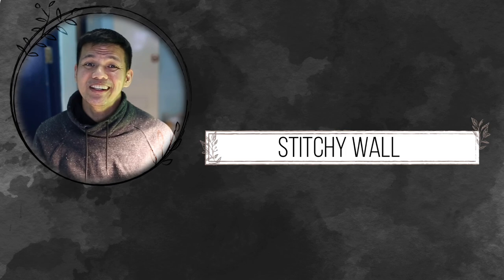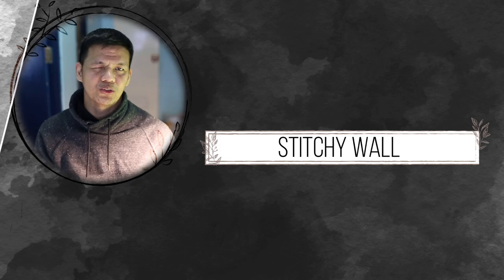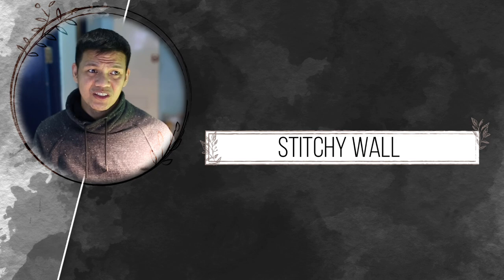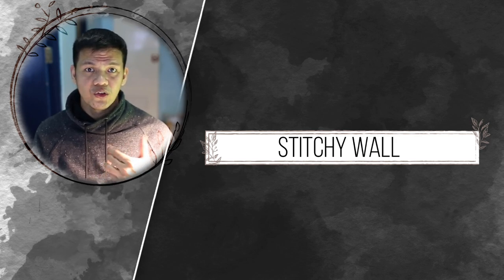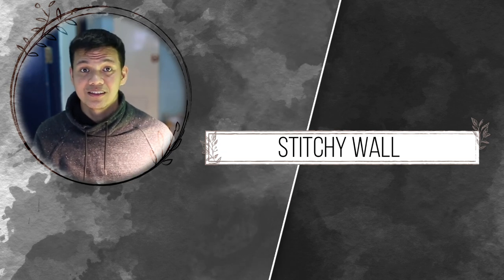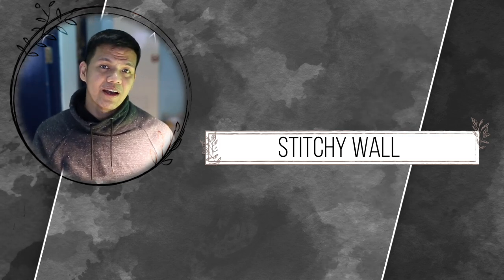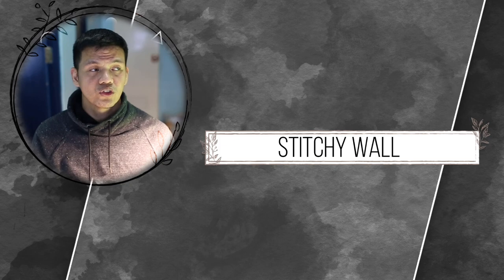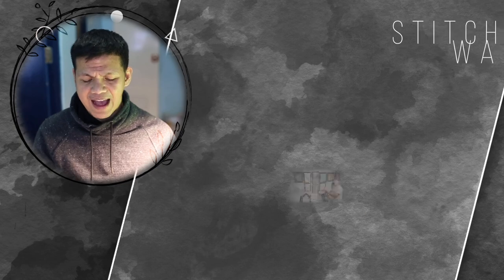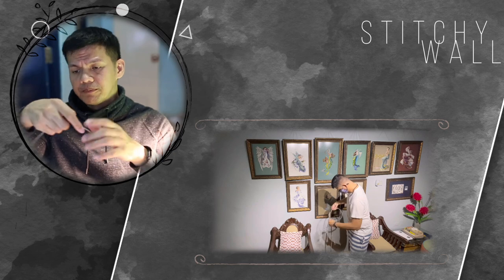Special update: currently I'm using a nylon string to hang all my frame pieces, and it's kind of tedious. Every time you change the layout or hang a new frame piece, you need to tie or untie the nylon and then balance it out. So over the past few weeks I searched for a better way to hang all my frame pieces and discovered this hanging wire.